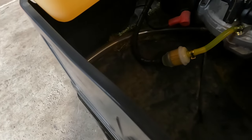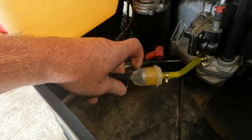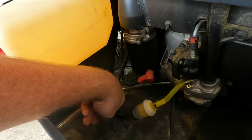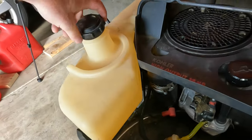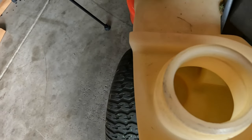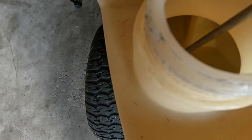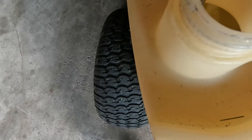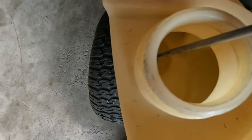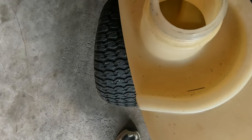What I'm gonna try is take this hose off here and then blow back through it — maybe there's an obstruction in this line. I might end up replacing that line too.